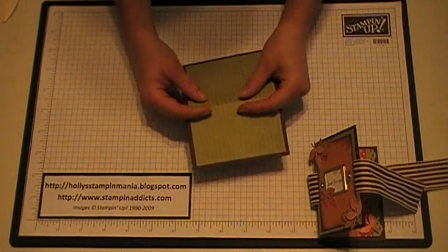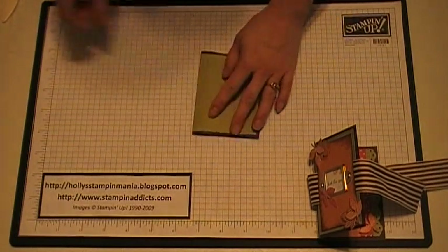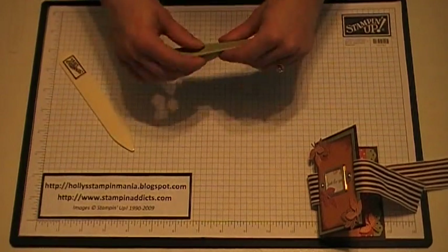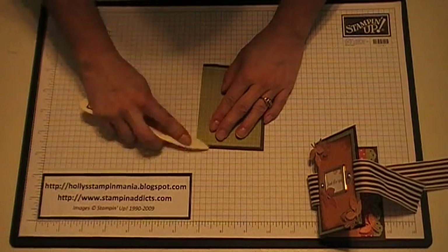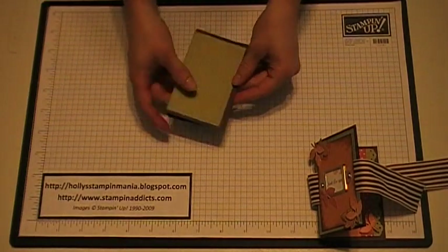And then where you have scored, you're going to fold it over like that and take your bone folder and press down on it, and do the next one too. So there's the first part of it.